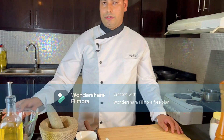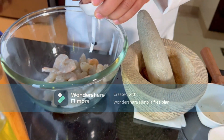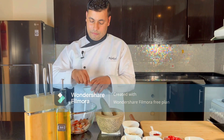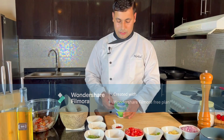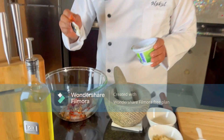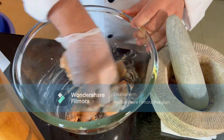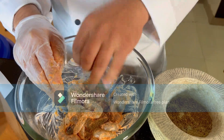Next, we'll marinate the prawns. To marinate the prawns: add some chili powder, ginger garlic, fresh yogurt, some salt, and the freshly ground spices for flavor. Now the prawns are marinated.